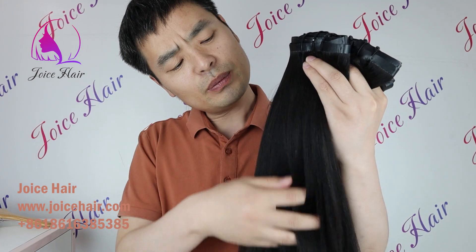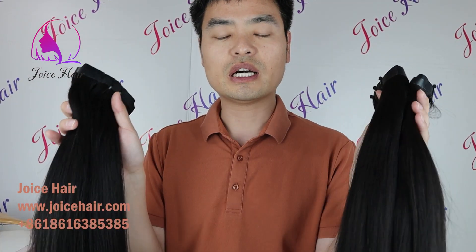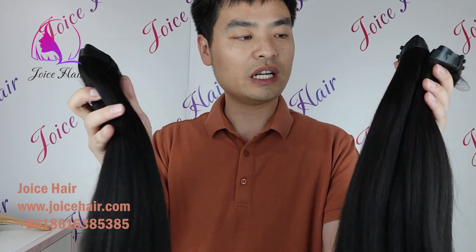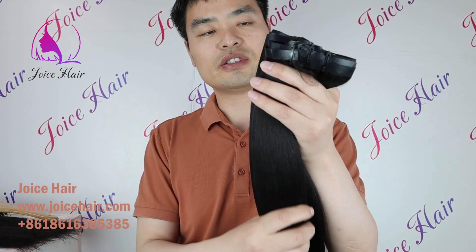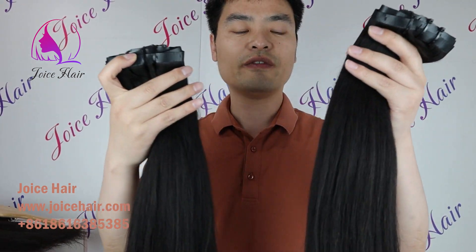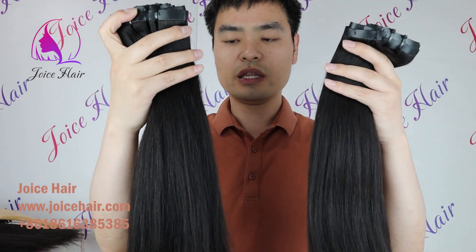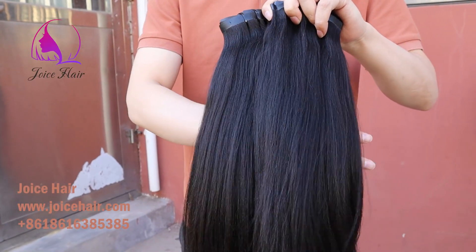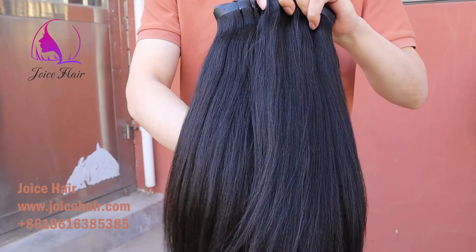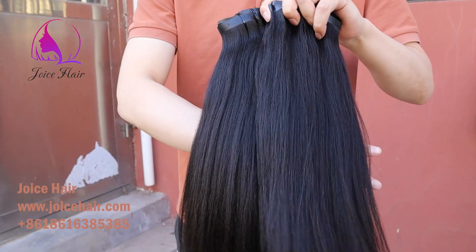Many people are asking: what is the difference between your Afro Curly yaki hair and your regular yaki hair? The actual difference is — our Afro Curly hair series is our featured product. It's very full, very thick, no short hair — like this.